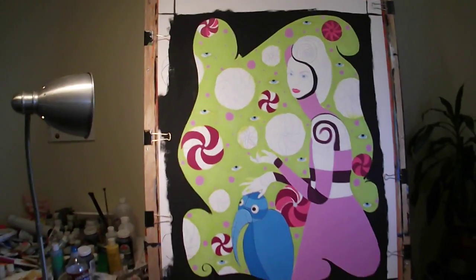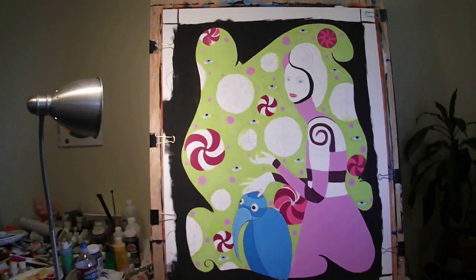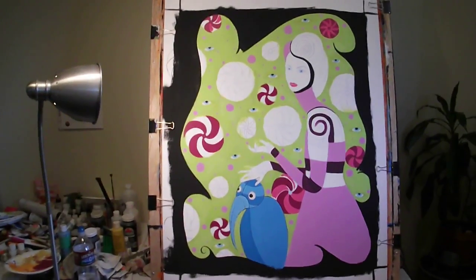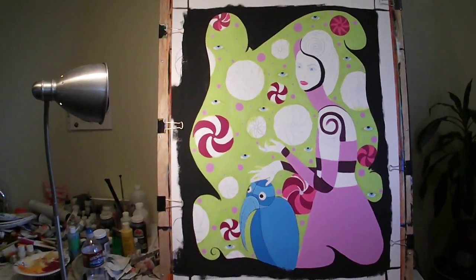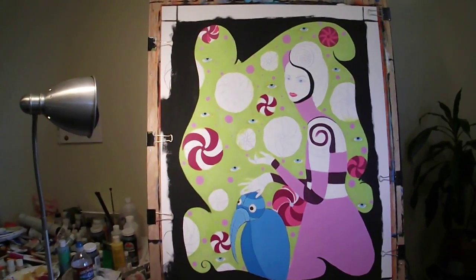I'm really thankful for Santos Fine Art for commissioning me to do these, and I look forward to completing the whole 25. Thanks for checking out my video, guys.